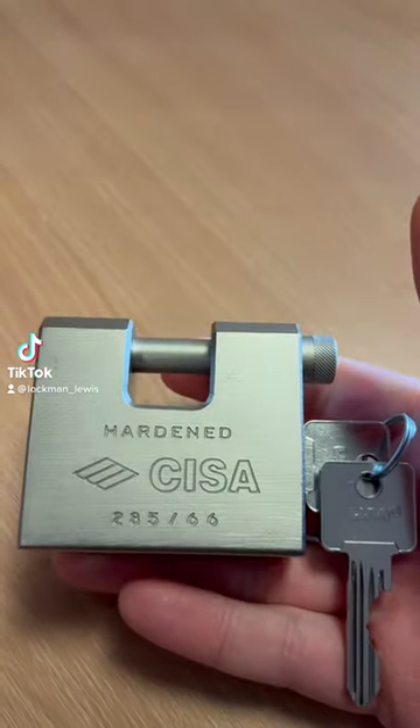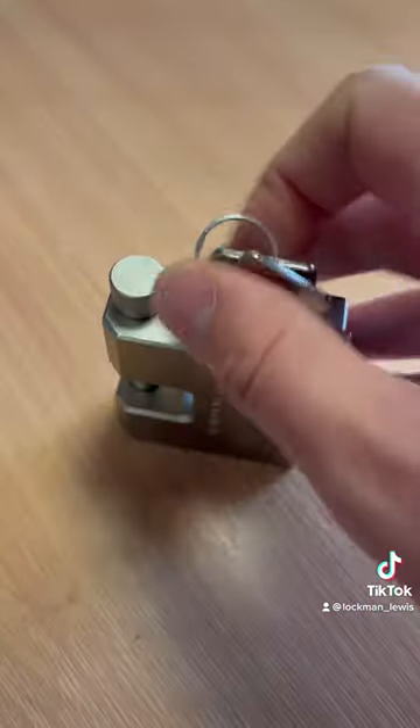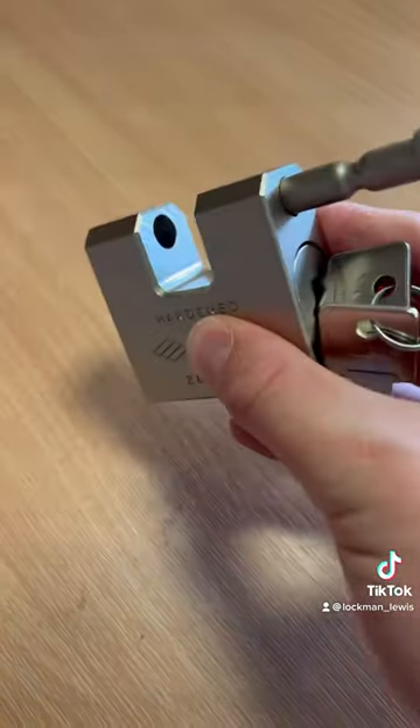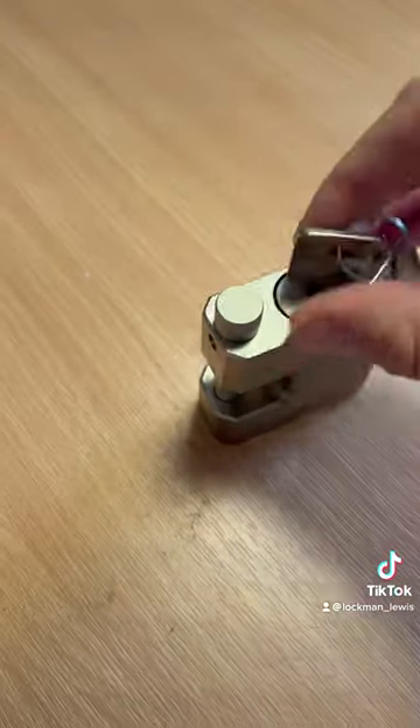This is the Cheesa 28566 slide bolt container padlock, designed to fit inside container lock boxes. It's great for self storage, container hire companies and the like.